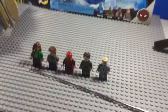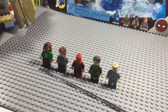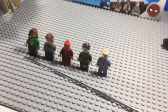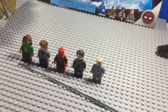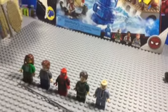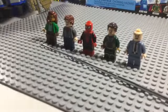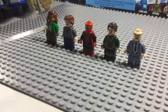Hey guys, this is Ace Skywalker here today and I'm going to show you how to build some of the minifigures from Spider-Man: Far From Home. If you enjoyed the video please make sure to like and subscribe, and if you have anything you'd like to tell me please comment down below.